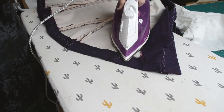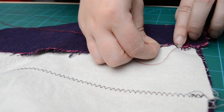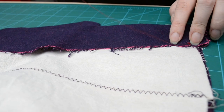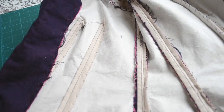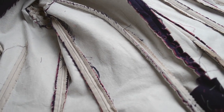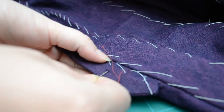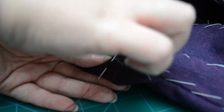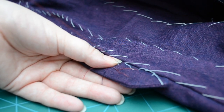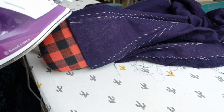Once I was happy with the insides I felled the lining into place.